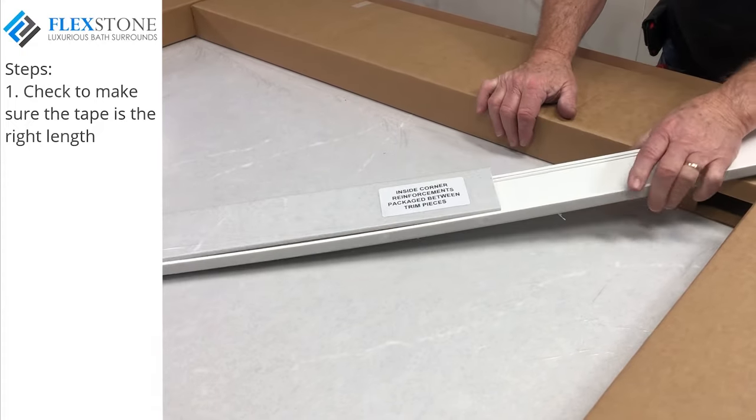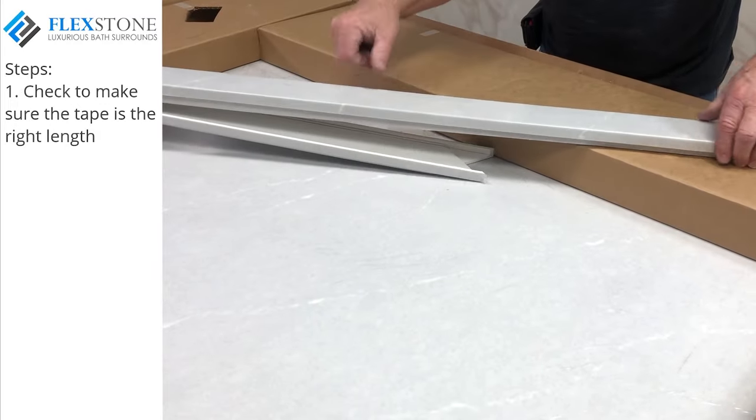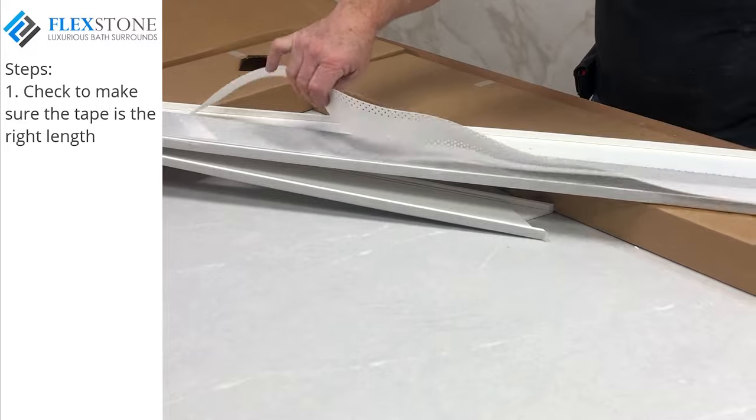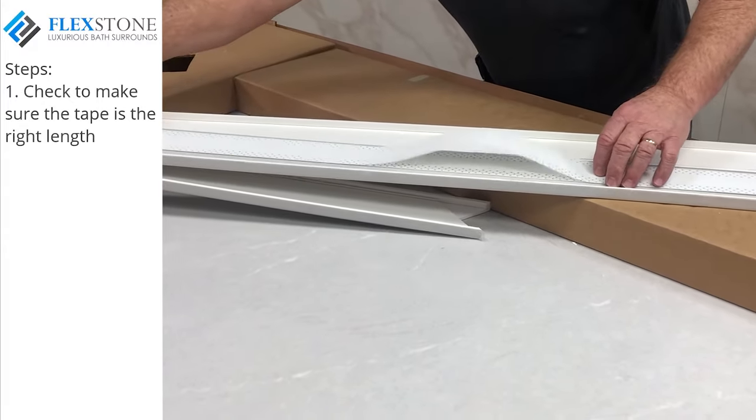The first step is to install the flashing tape into the vertical corners. This tape has been cut to the height of your wall panels matching the kit style you have selected. When installed, it will produce straight, strong, watertight and mold-resistant inside corners.